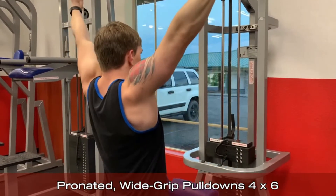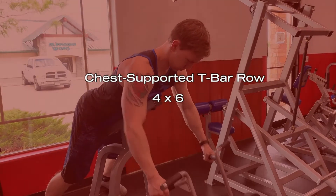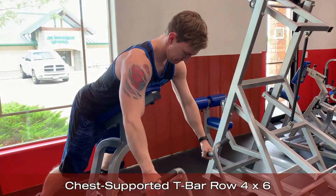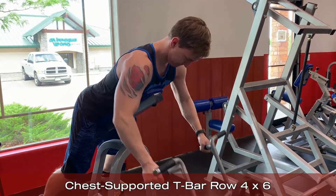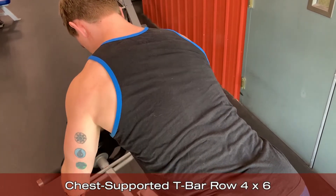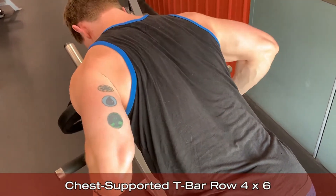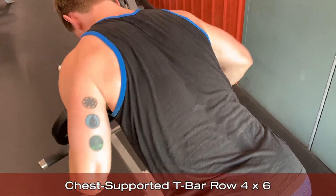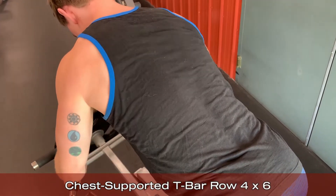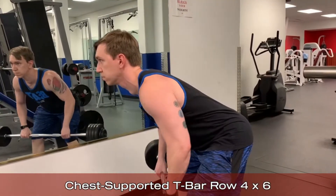Next up we have the chest supported T-bar row. When designing a pull workout you always want to make sure to hit at least one vertical pull and at least one horizontal pull. Moving from a vertical to a horizontal pull will not only hit the lats in a different way, but by pulling with our arms at a 30 to 45 degree angle, our rear delts, traps, and rhomboids will better assist with the lift as the shoulder blades squeeze back during the movement.